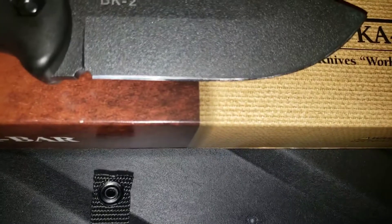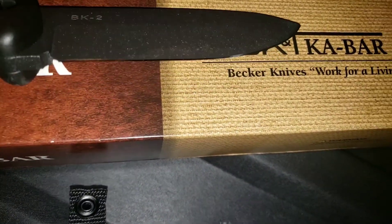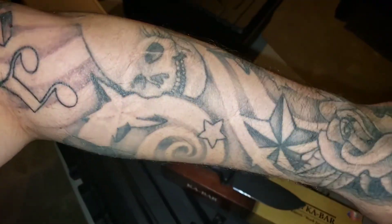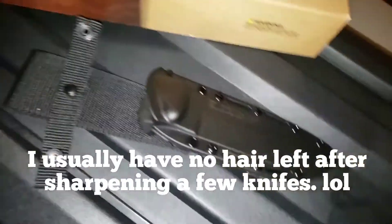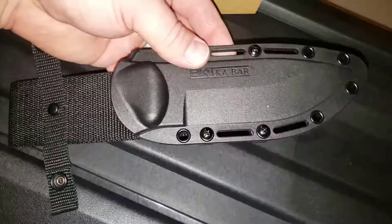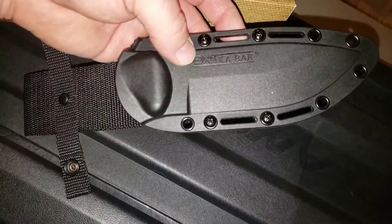Then I used one of these Amazon special strops with compound and stropped it out. I can cut S's in the paper, which is pretty cool. She shaves hair pretty good — I'm pretty bald on my arms right now from practicing on there. Anyways, pretty happy with it. Now talking about the sheath...